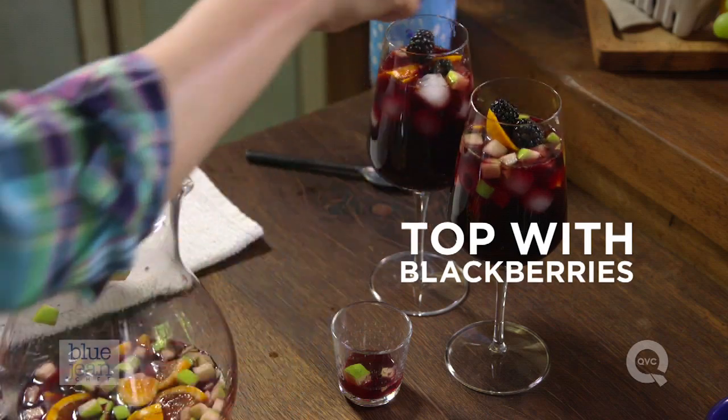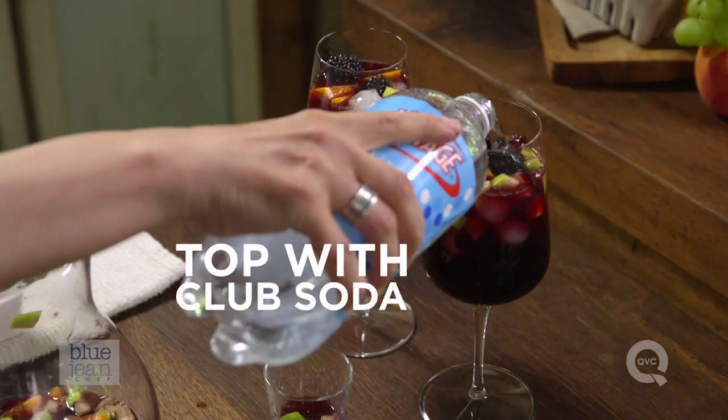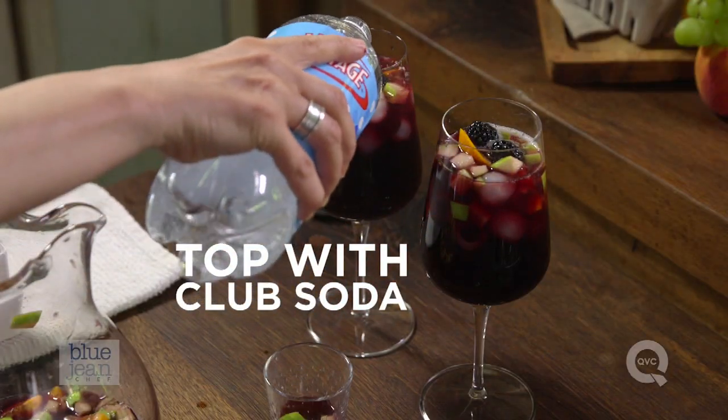And then if you like, top it with another little garnish — a couple of blackberries. This last step is completely optional, but you can top this sangria with a little bit of soda water if you like. That will give it a little sparkle.